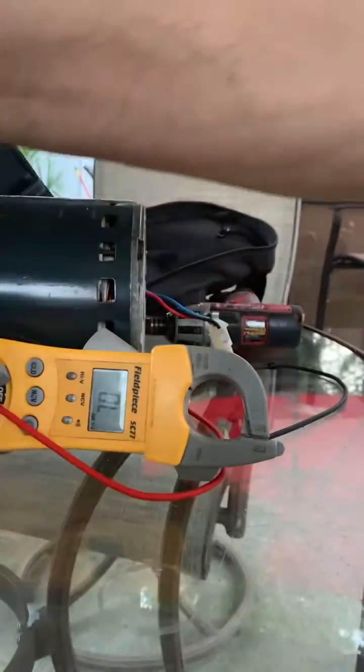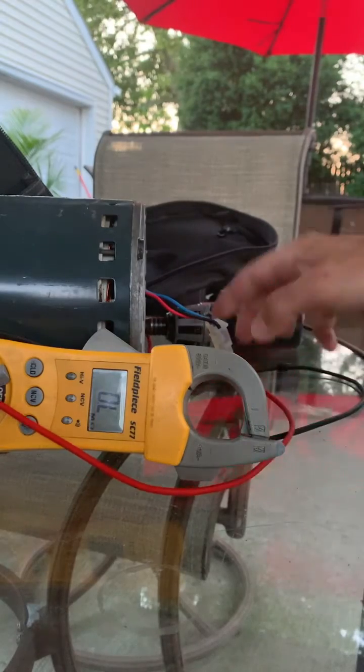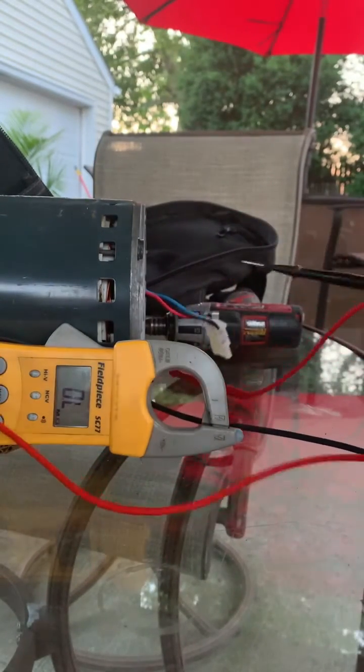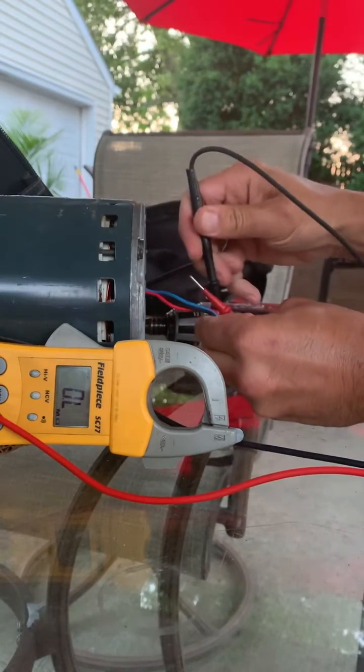So I wanted to test the actual fan motor. You can ohm it out — put your meter on ohms, which is right there. Then what we do is we go from blue to red.